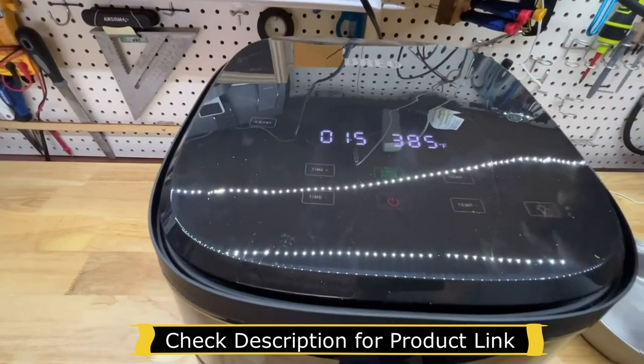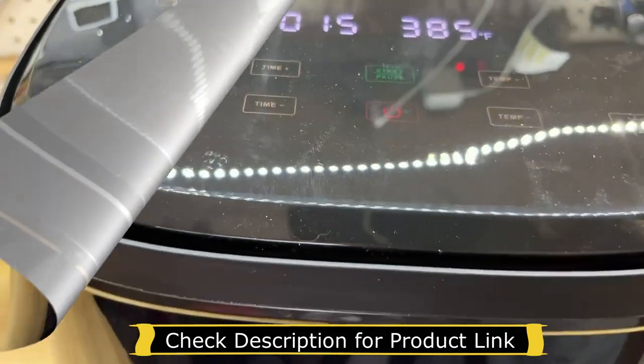That's the green button there. Okay, it's working now.